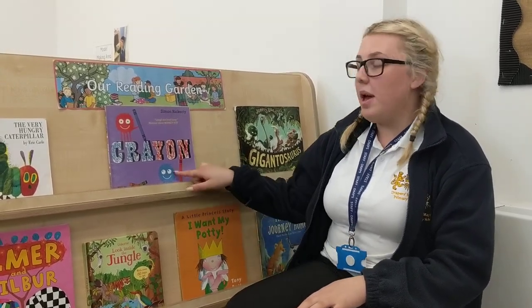Hi, it's Miss Scott here again this week and we're going to be doing some British Sign Language, but we're going to do it a bit differently from last time. This time we're going to do my turn, your turn. So I'm going to teach you some of the colours first and then whilst I'm reading you can join in at home.